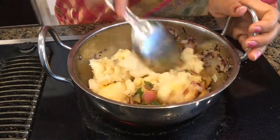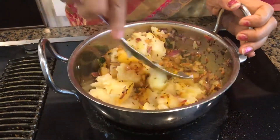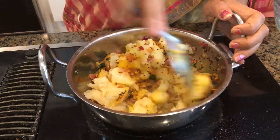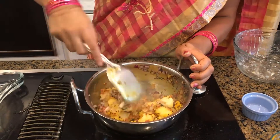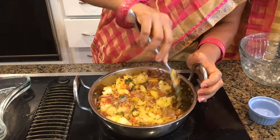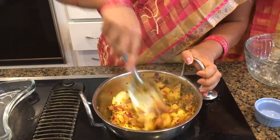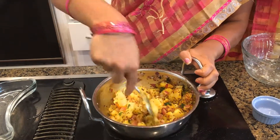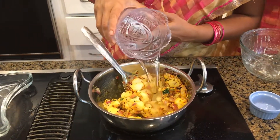I went ahead and washed my hands. Now let it all fry a little bit, let it blend together and mix very well. You can cut the potatoes into smaller pieces if you don't want big chunks. Now it's time to add plain or distilled water.